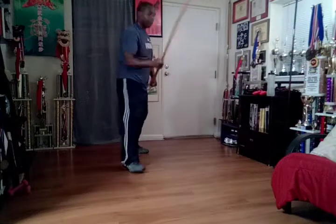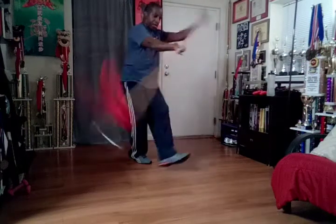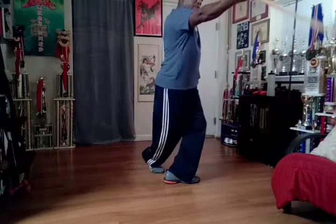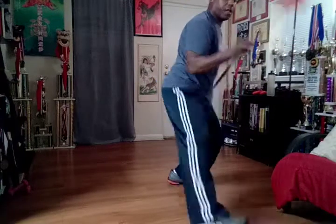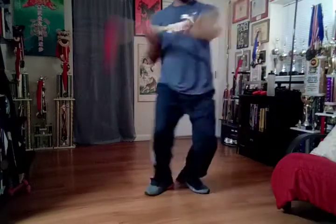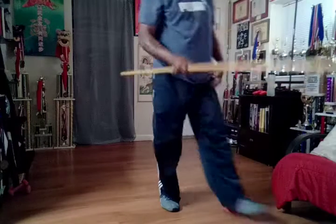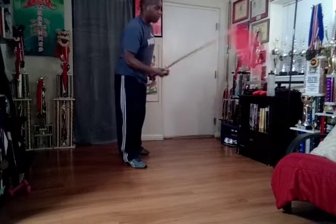Broken down from sepiuma position: block, parry, thrust. Block, parry, thrust. Block, parry, thrust. Block, jab, flour, jab. I'm going to run it fast, and then we'll do exercise number two.